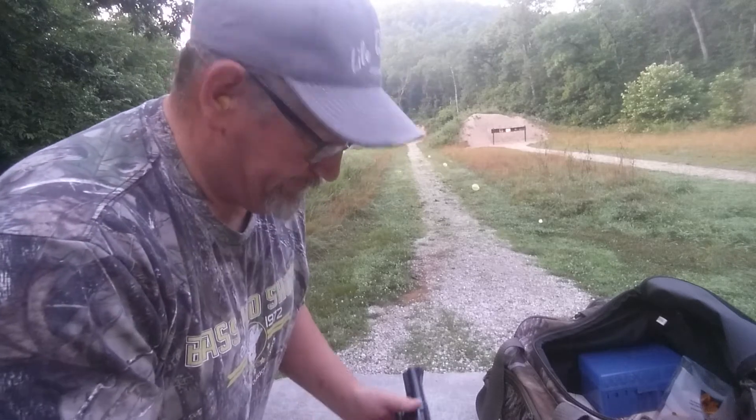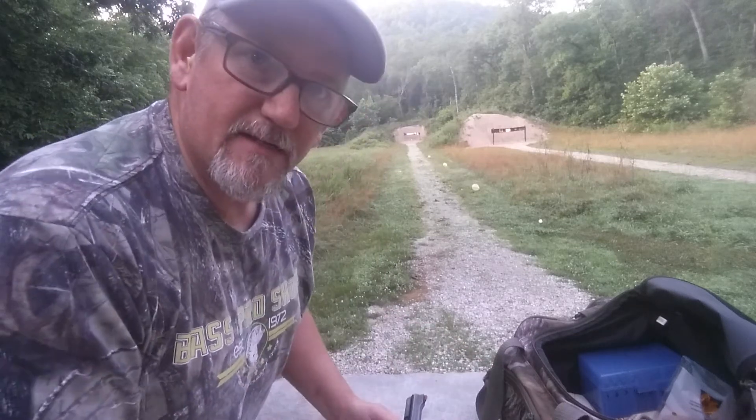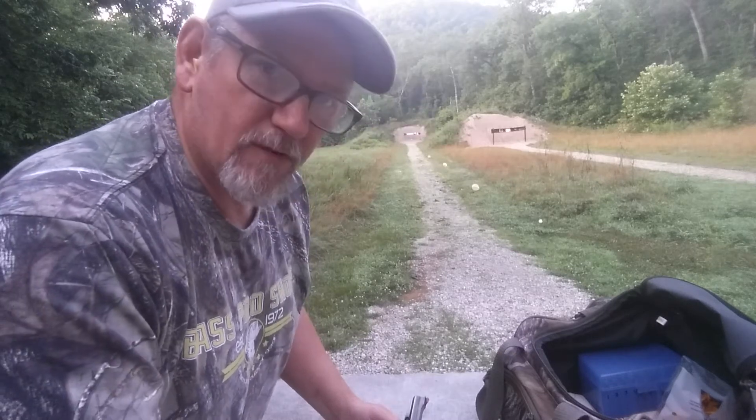I'm going to be shooting .357 with a 165-grain RCBS mold. They come out at 170 grains. I'm powder coating them.